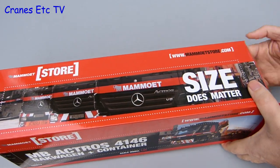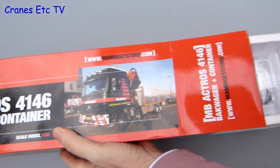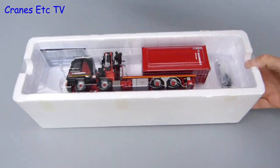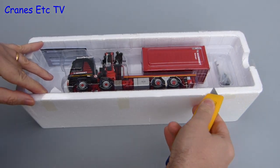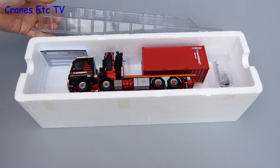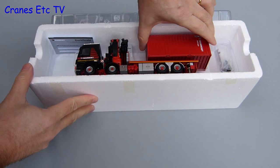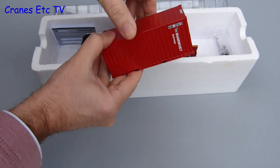This model from WSI comes in distinctive Mammut packaging and the photo on the box is the truck that has been modelled. Inside the box the packaging is fairly typical for WSI - it is factory sealed and there is a clear lid which encloses the model in an expanded polystyrene tray. Fortunately the packaging seems to work all right because there is no shipping damage on this model.